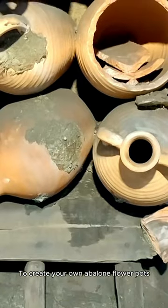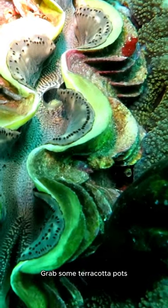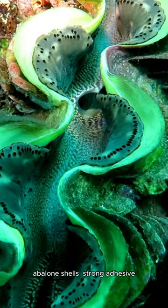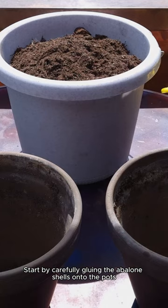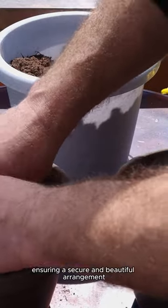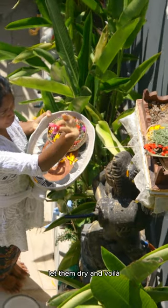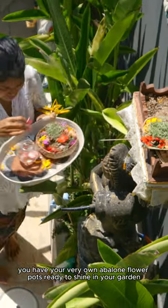To create your own abalone flower pots, you'll need some key materials. Grab some terracotta pots, abalone shells, strong adhesive, and a touch of creativity. Start by carefully gluing the abalone shells onto the pots, ensuring a secure and beautiful arrangement. Once you're done, let them dry. You have your very own abalone flower pots ready to shine in your garden.